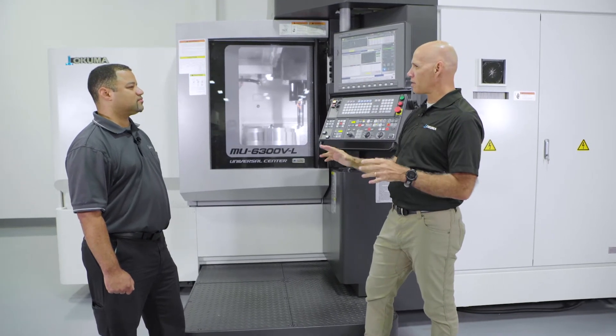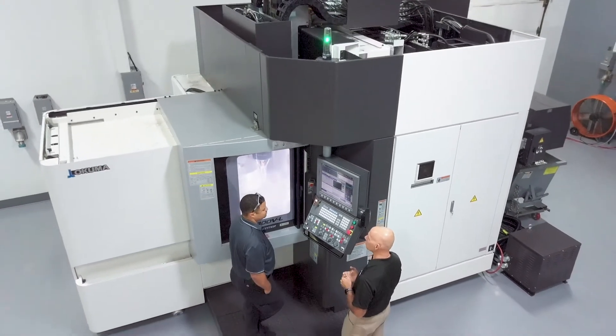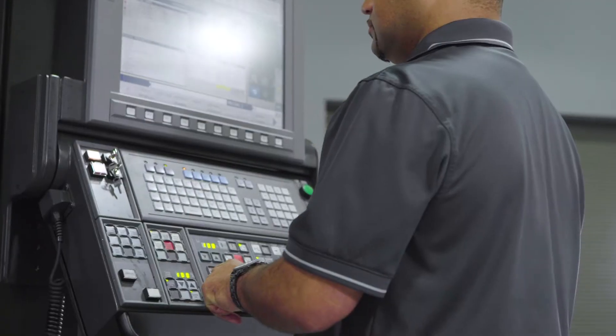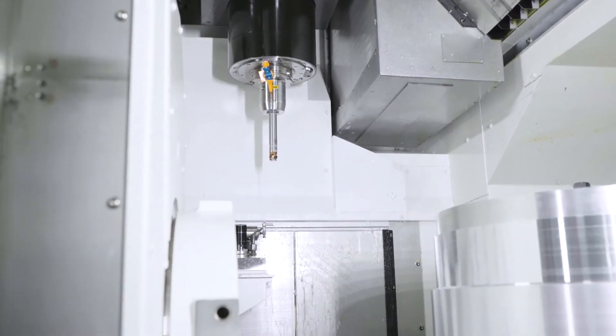Does the machinist have to do anything for this to function for them? Absolutely not. It's fully integrated into the control. It runs in the background. They'll never need to do anything to the control while they're running it. So it maintains an accurate work environment for the entire day? Absolutely, regardless of what the ambient temperature is in the shop.